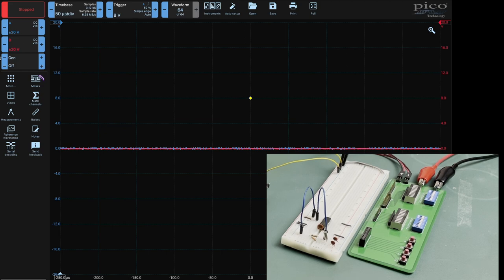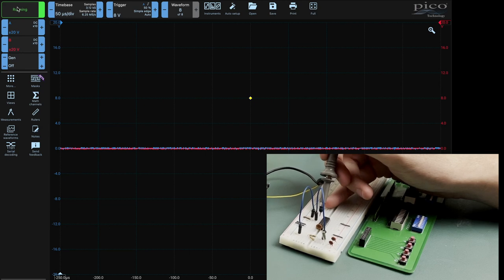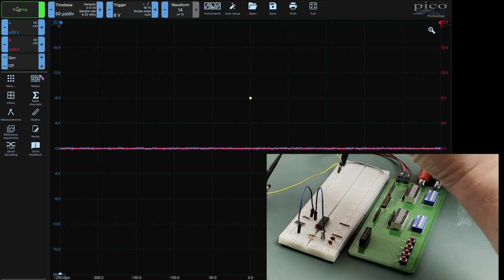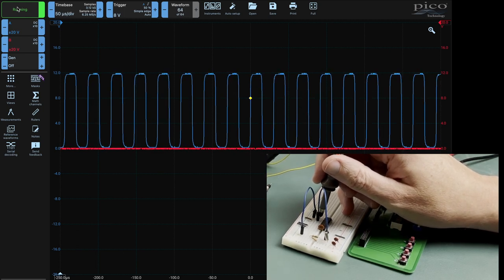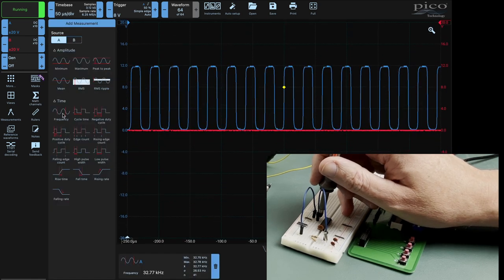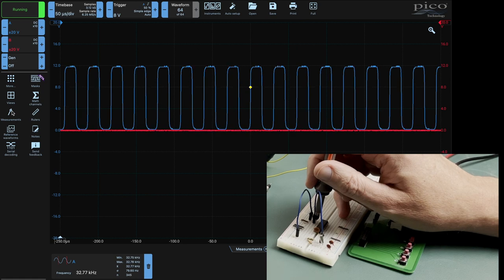So let's get that running. We'll bring the blue probe in - what I'm quite interested in is just seeing the clock output. If I turn the power on - there we go. This should be giving me a nice square wave. Well, actually there it is, not too bad. Let's bring on the frequency meter to see what frequency that's at. And there we go - we can see it's pretty much 32.768, which is exactly what we're expecting.